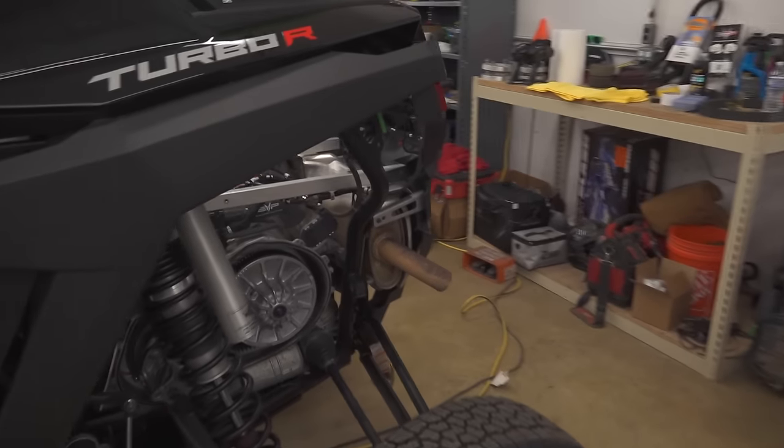So we got an exhaust - actually bought that a while ago, just haven't put it on yet. And then we have an air-to-air intercooler system, a big dog intercooler. I haven't even seen one on one of these yet, so I'm pretty excited. Basically, when your motor starts to get heat soaked, the way the air-to-water system works now you lose power, and this is supposed to help you not lose as much power.